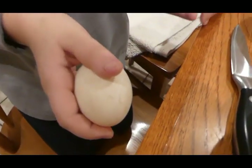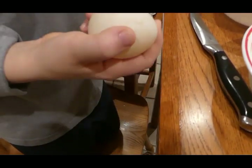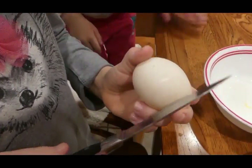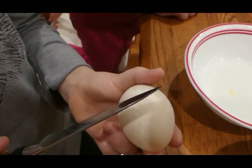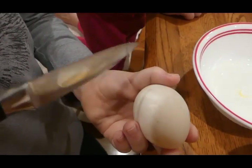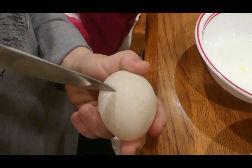Since the duck egg's shell is a little harder than a chicken egg, we have to hit it on the edge of the table a little harder. We also have to use a knife because the membrane is harder than a chicken's membrane, so we have to pierce the membrane with the knife.